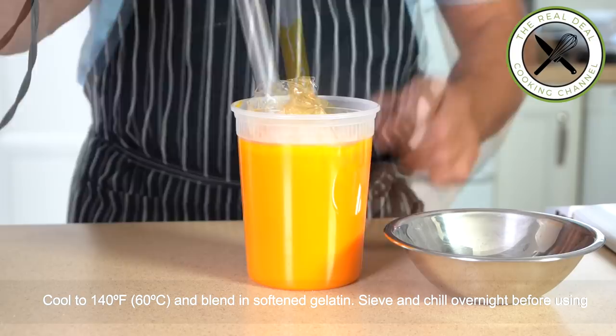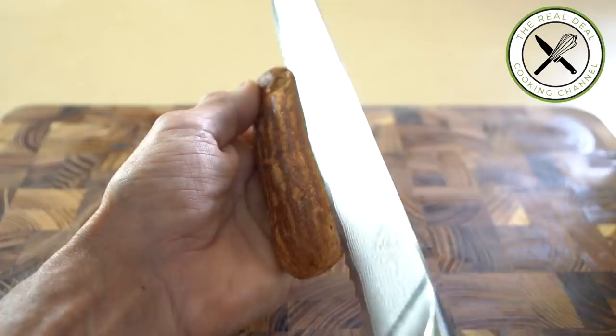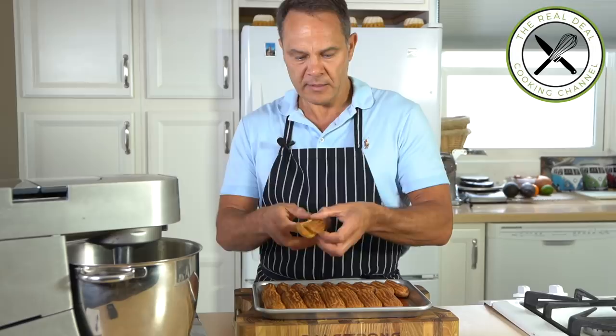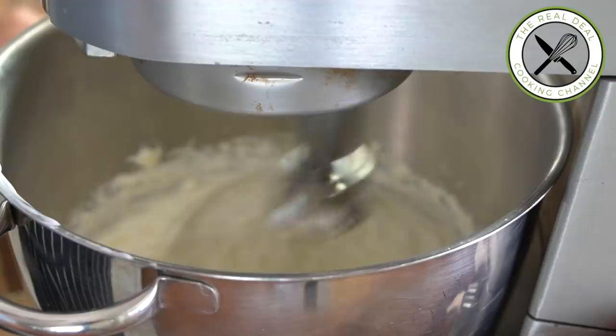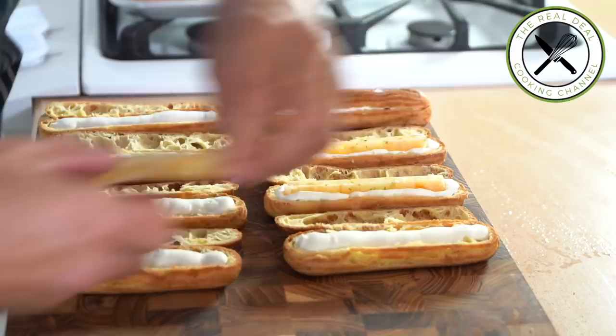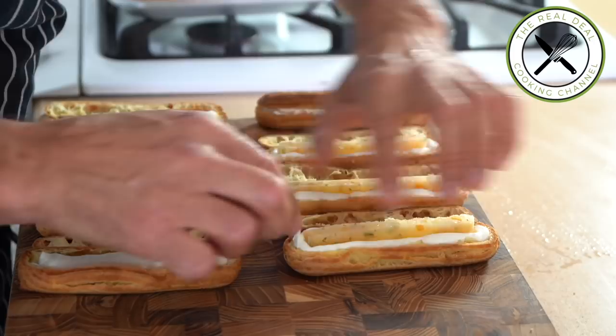Slice off the top of each eclair — you don't have to go all the way through, just open them up like a gasket. To assemble, whip the yuzu ganache montée to soft peaks, fill up the body of each eclair, then insert a frozen lemon marmalade bar. Top each lid with more of the filling and close each eclair.